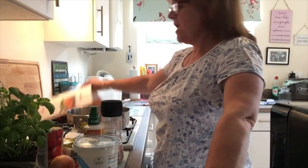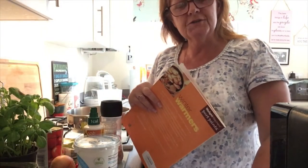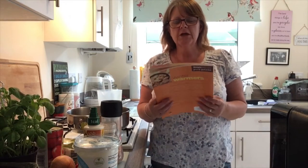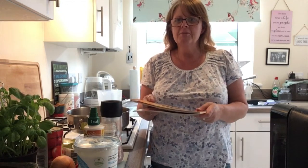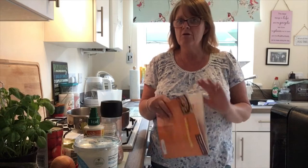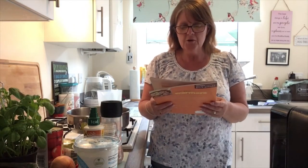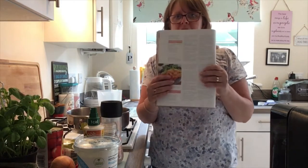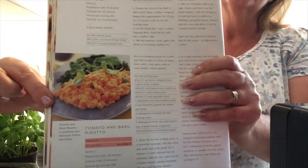Hello, it's me again and this time we are cooking Weight Watchers. Now that doesn't mean that because you do Slimming World you can't do Weight Watchers, because a slimming plan is healthy eating, and Weight Watchers and Slimming World are all the same thing in my book. So if you want to carry on watching, I am going to be making a tomato and basil risotto but with a bit of a twist.